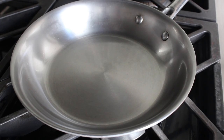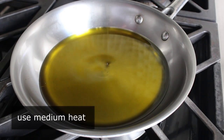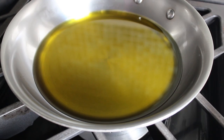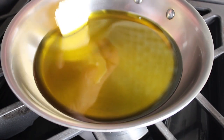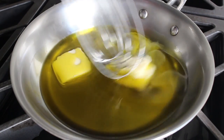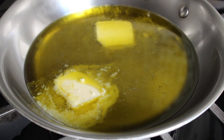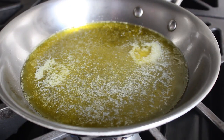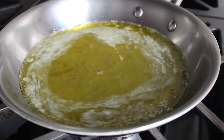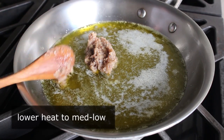Now we head over to the stove. Place a small sauté pan over medium heat and add some olive oil — use something from northern Italy if you want to be geographically correct, but any good extra virgin olive oil will work. Then add two or three tablespoons of cold unsalted butter. Quick tip: don't buy salted butter — buy unsalted. Leave that on medium heat until the butter melts and you get a little foam on top.